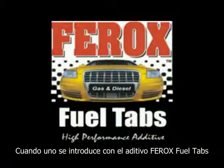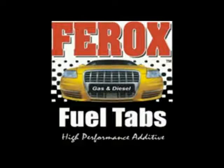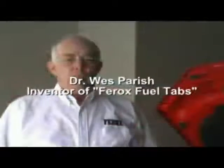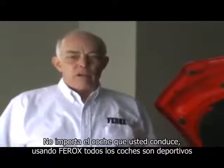When first introduced to a Ferox fuel additive, I thought it was a joke because we had tried so many others. But it doesn't matter what you drive — when you drive with Ferox, every car is a sports car.